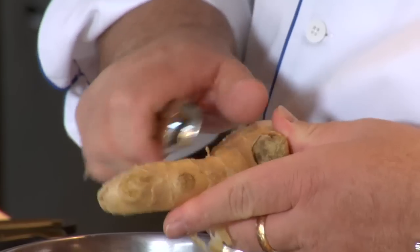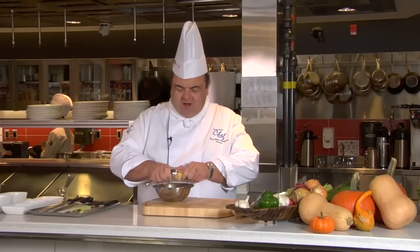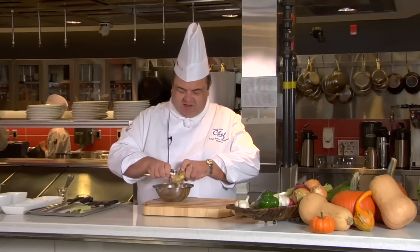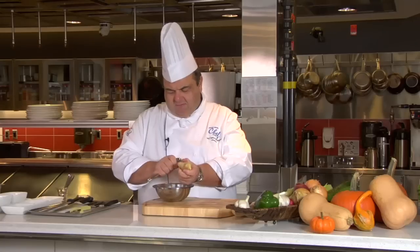You can see it gets into all these little nooks and crannies, all these little crevices. Again, very, very fast. And you're not going to waste anything. Ginger is very expensive, and we like to ensure that we don't spend too much money on a dish. You go a little bit at a time, and the wonderful thing about doing ginger is the smell is absolutely wonderful.